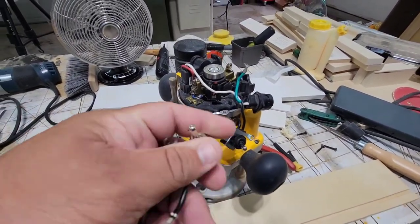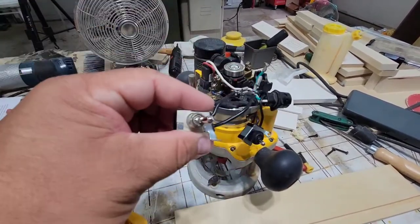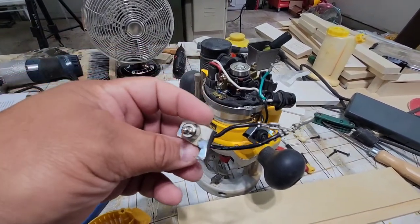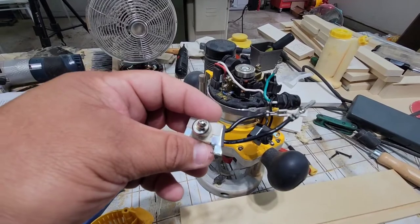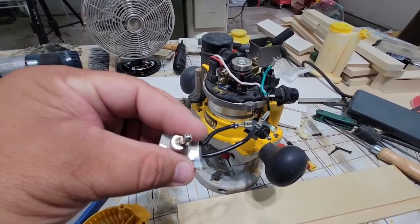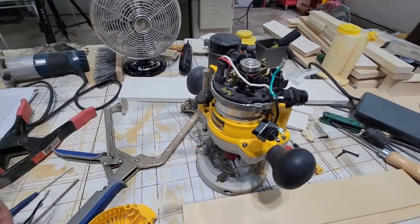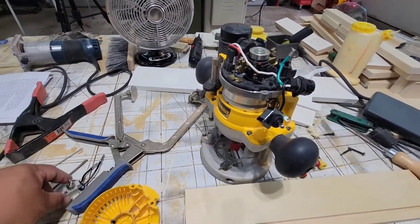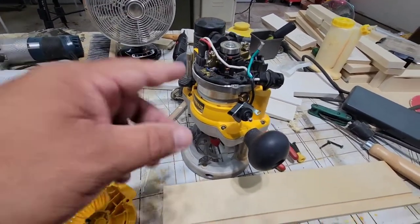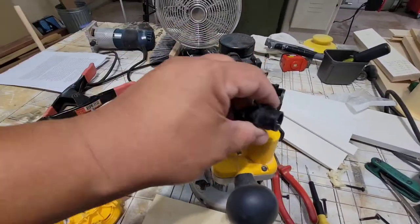I couldn't quite put my finger on it, but it just didn't feel the same. This is the old switch right here. Basically, all the toggle switch does is — it's just like your light switch in your house, it's just killing the power. It's the same wire; one side goes through and this prevents it from passing. So even though you may have the toggle switch off, just remember that inside it's still hot on one side. Make sure you unplug this, and if you're not comfortable with electrical stuff, don't mess with it — have somebody else do it.